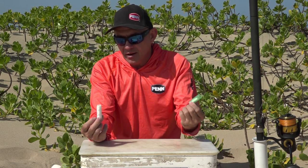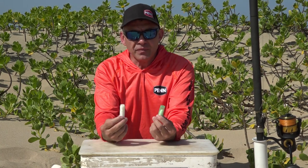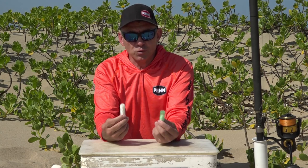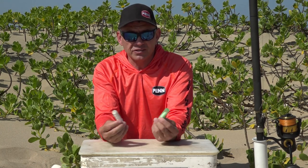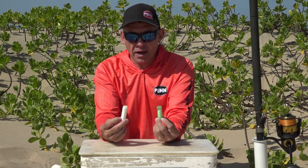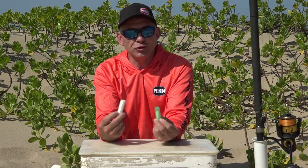I'm not saying one is better than the other — as always, it's horses for courses. Which one works on the day depends on the conditions, the fish around, and personal preference. That's just how I look at my cotton and how I decide on the day which one of the two to use.